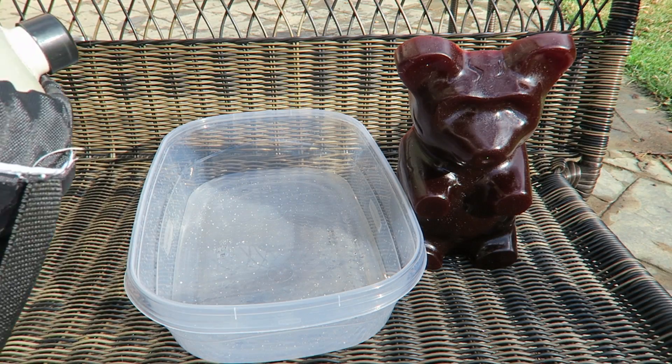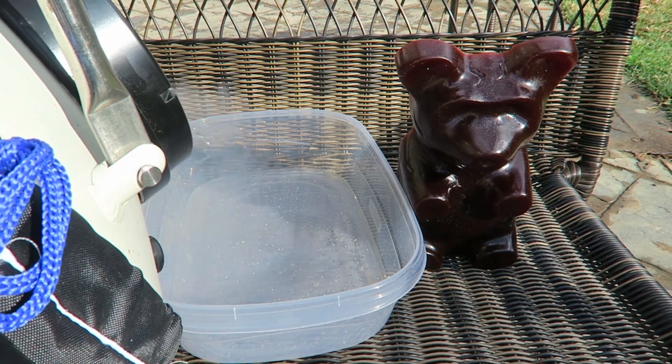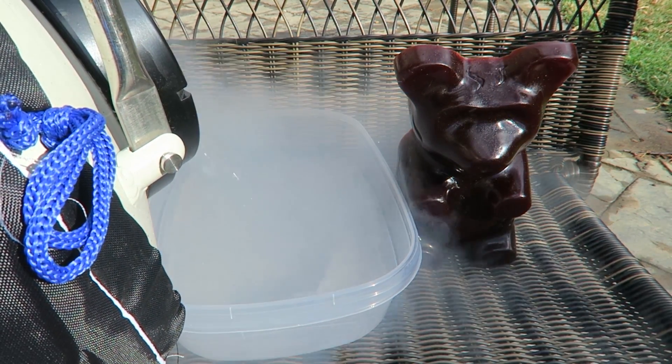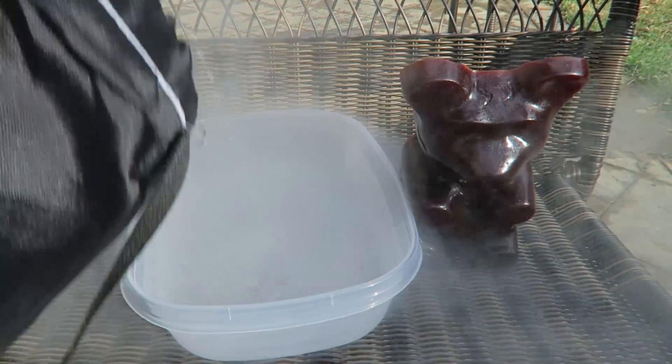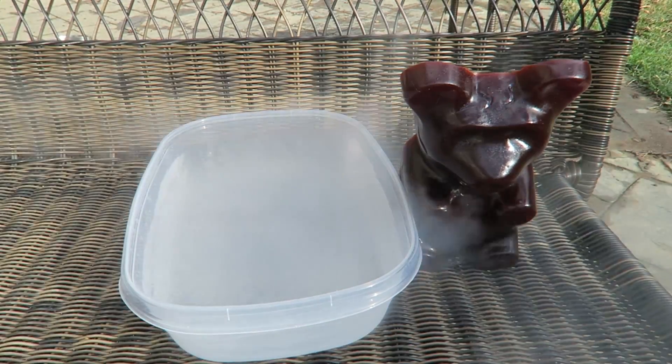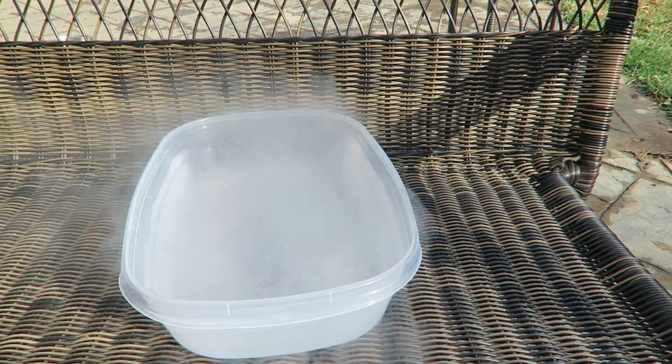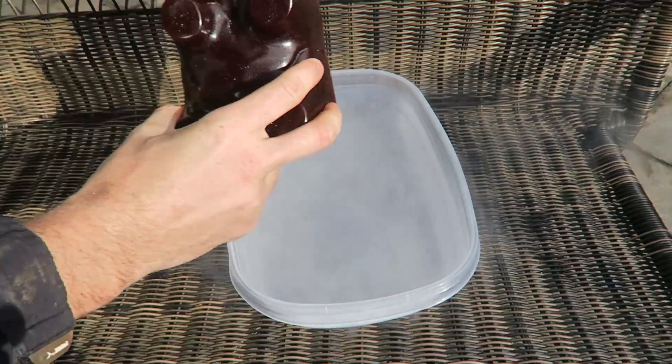We're just going to fill up this container with liquid nitrogen all the way. That's so cold. I think that's enough — if anything, we're going to add some more. And now before it's boiled all out, let's put the gummy bear inside of it. There goes nothing.